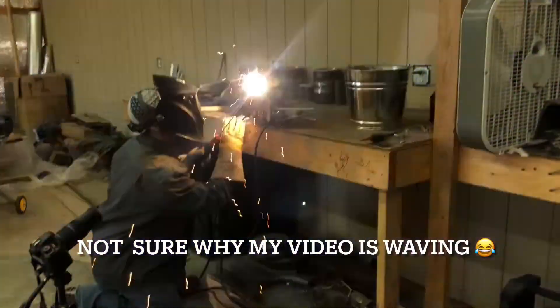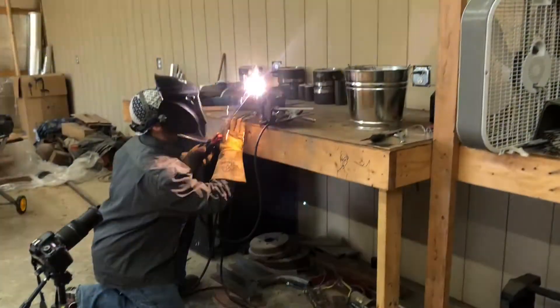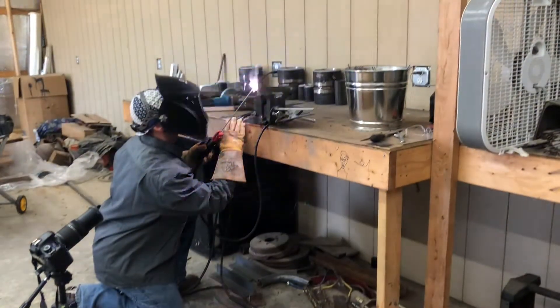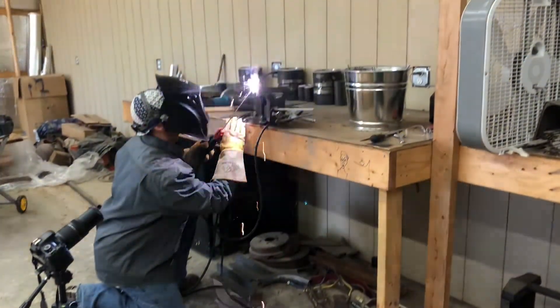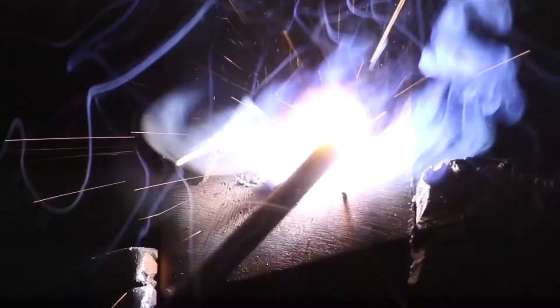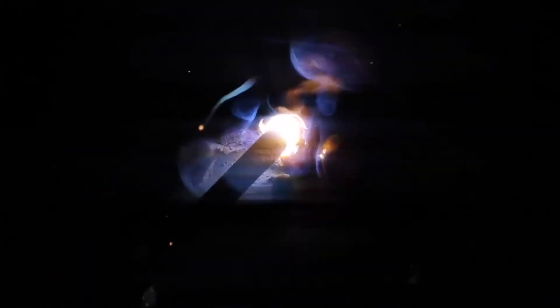Then we're going to do overhead from right to left. Here's a shot to show you my rod angle on overhead. Again, it's about a 45 degree angle into the joint, leaning in the direction I'm going just a little bit, dragging position. As usual, I'll fire up and back drag to where I want to start, and then I tie in — try to tie in quickly and get going on overhead for sure.